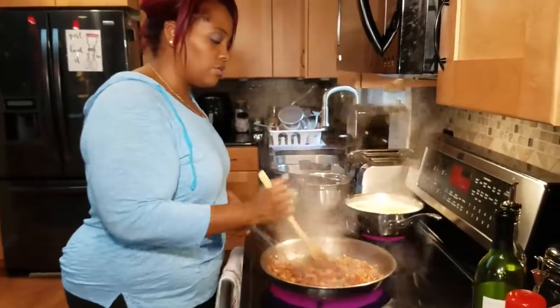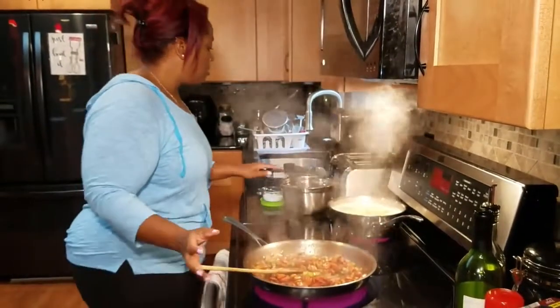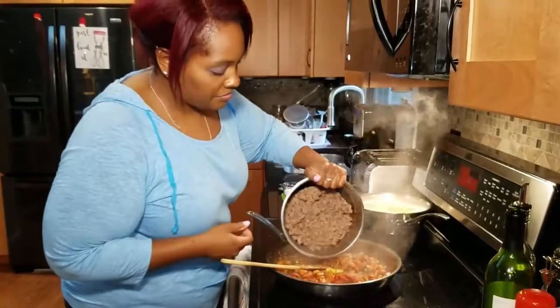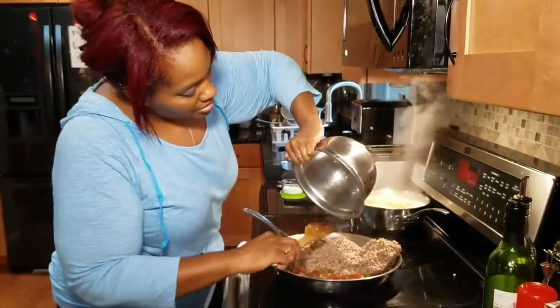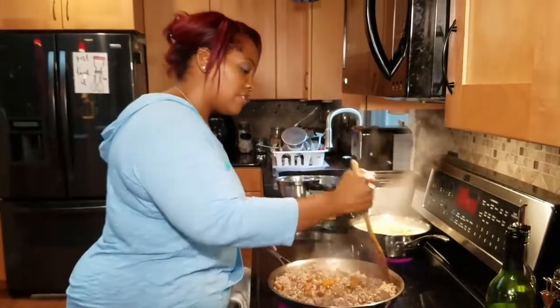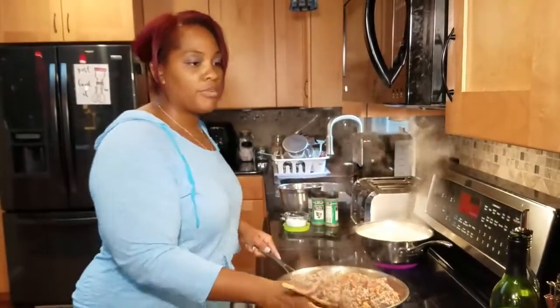Lovely. Now I'm going to put our meat back in along with all the juices. Give that a little bit of a mix.